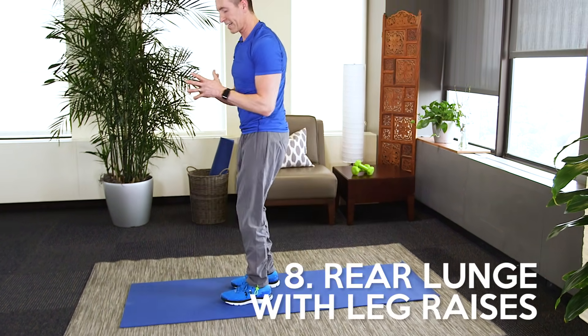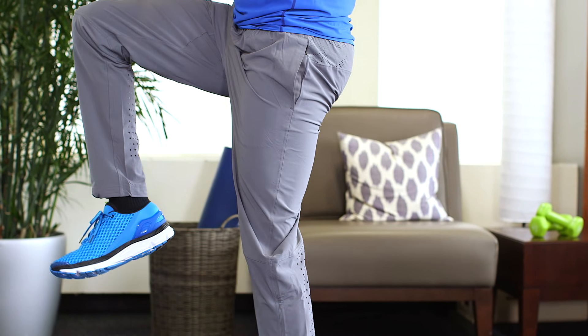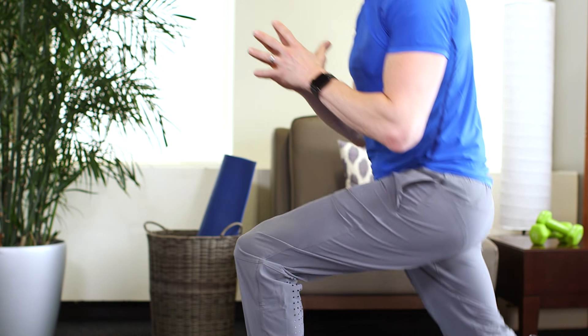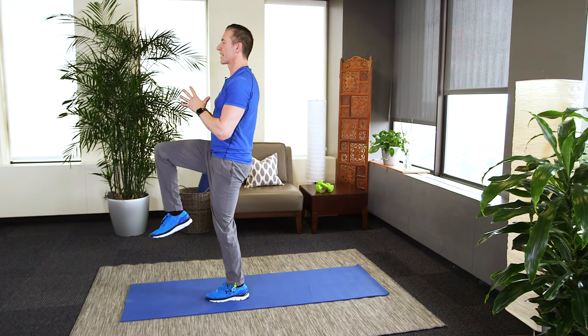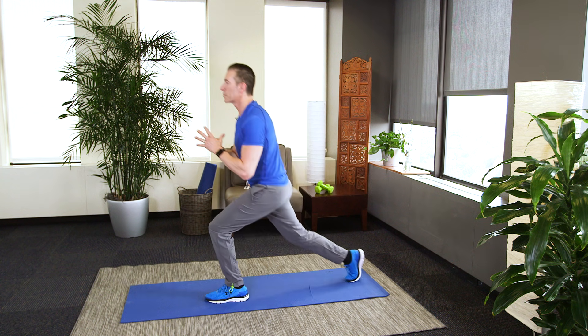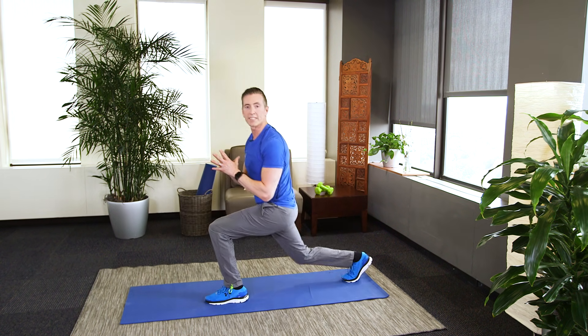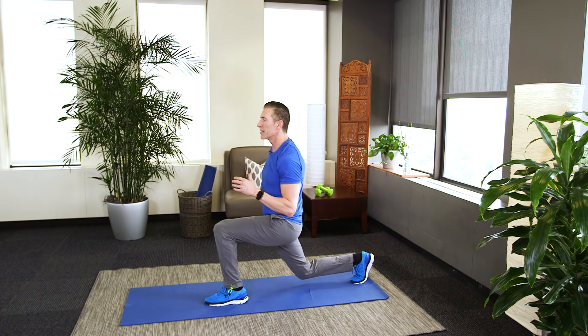Rear lunges with a little variation. Back with the right leg, slowly — right leg raise, back and forward. Now we're obviously working out the legs pretty well here, including the back of the leg, the hamstrings. We'll do 30 seconds here, but by including the leg raise, you're going to feel it right there on the side of your abs — your core, your obliques.